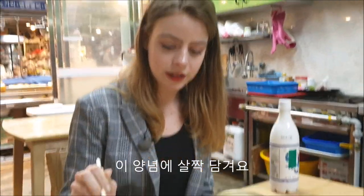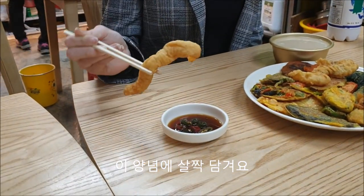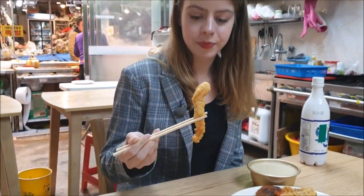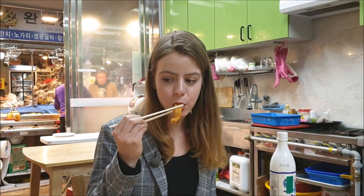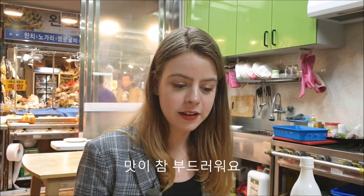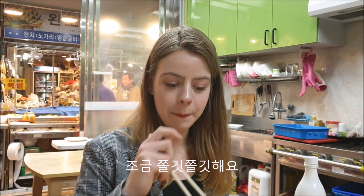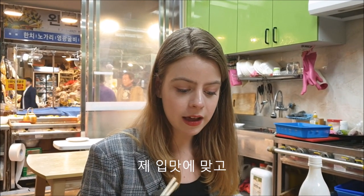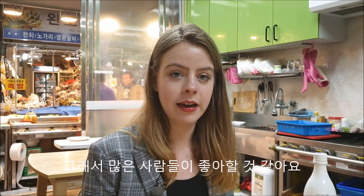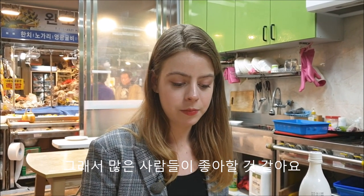First I am going to try this octopus. They dip it in this sauce, which starts with some pepper to make it a little bit more spicy. It has a really soft taste to it — it is a little bit chewy, but I really like the taste. The texture is also not that weird, so I think anyone can enjoy this.